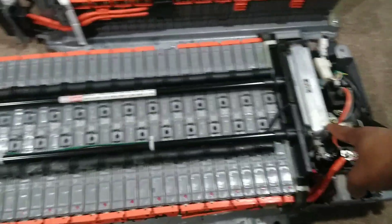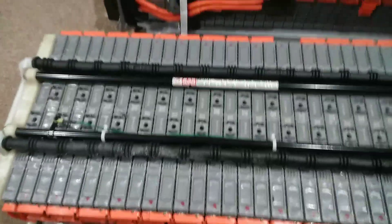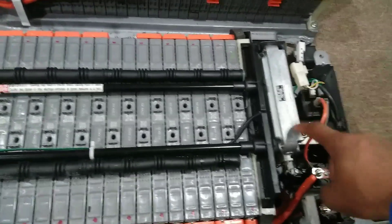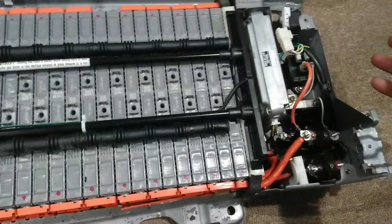My biggest thing was I was concerned about running a BMS on this, but I noticed it already has one. They're all wired here, they go in, and it goes to this — this is a Toyota battery management computer, basically a BMS.